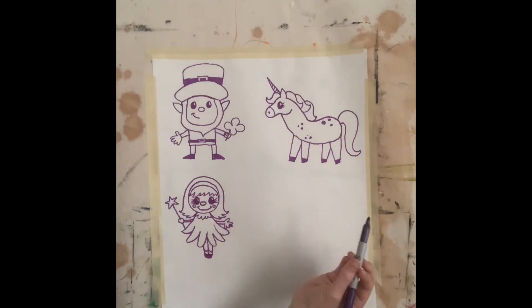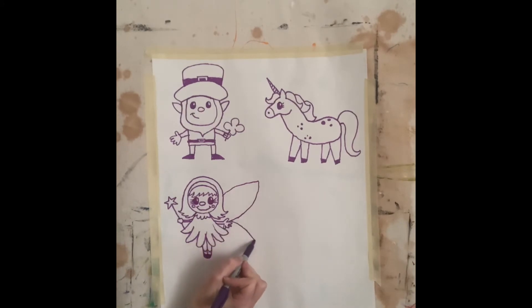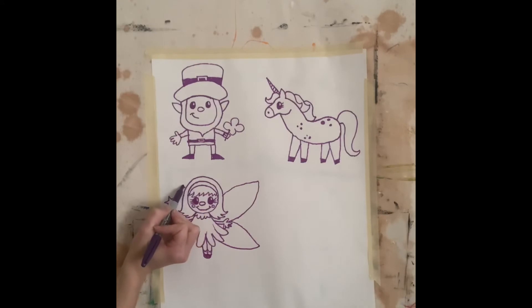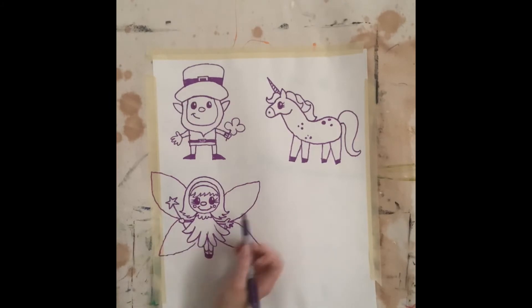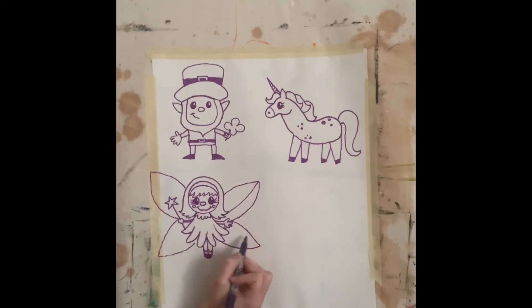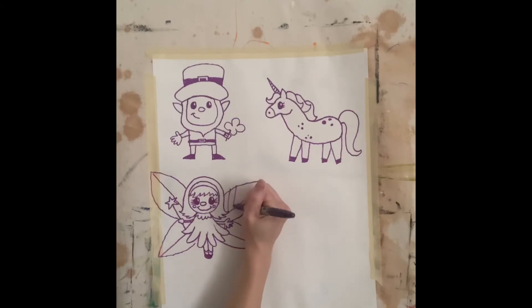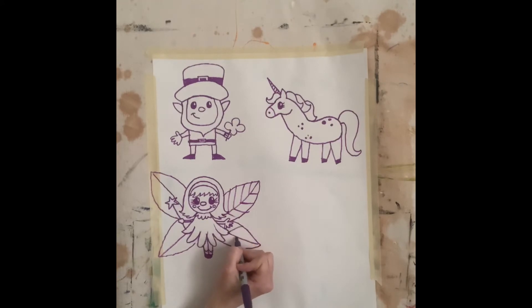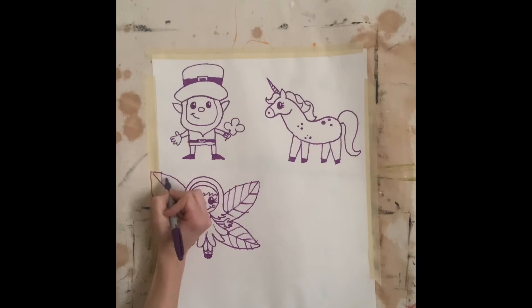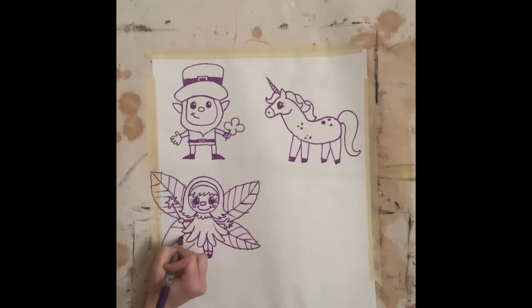And then now she needs her wings — every fairy needs her wings. So I'm going to draw one big upper wing and one lower wing using two curved lines that kind of come to a point. One big upper wing and one lower wing. Remember, you can draw details on the wings just like we drew on our bumblebee wings the other day. So I'm going to draw kind of straight lines going down the middle of them and then diagonal lines going up and out away from the fairy. We've got a fairy.